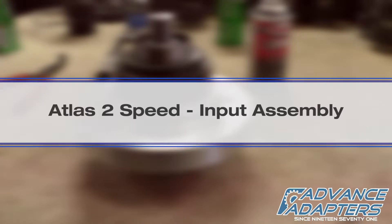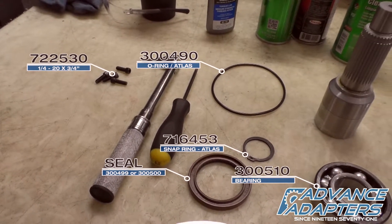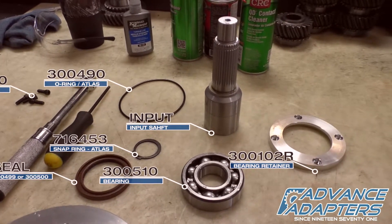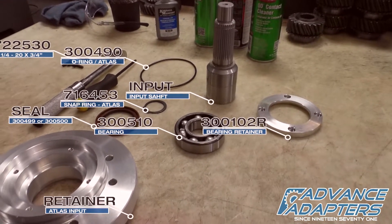The Advanced Adapters Atlas 2-Speed Input Assembly. Surprisingly, the input consists of very few parts: socket head cap screws, O-ring, snap ring, seal, bearing, input shaft, bearing retainer, and retainer casting.